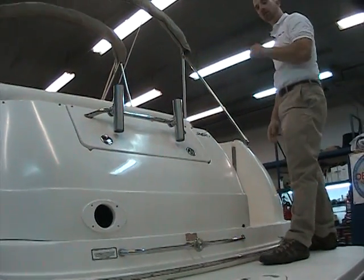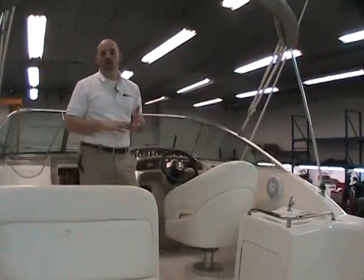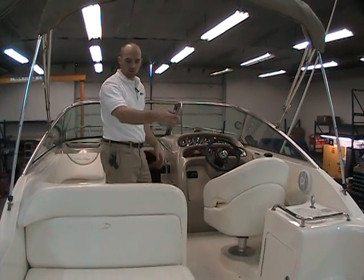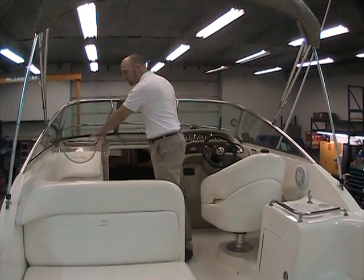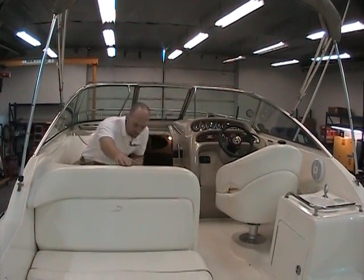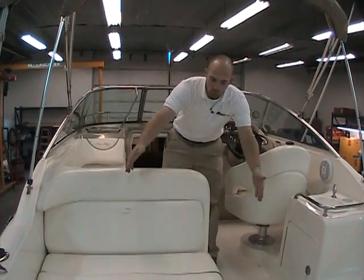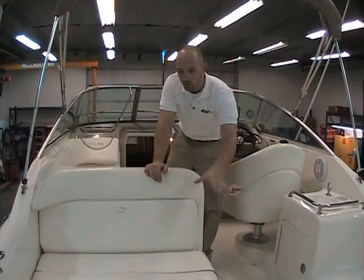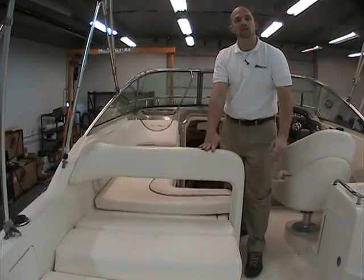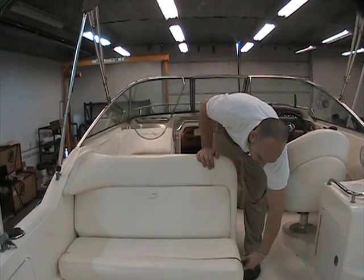Coming on board, there is a ton of room inside this 26-foot boat. There are seats across the back — a bench seat, another bench seat, and a wrap L-bench seat with a lounger — plus of course the captain's seat. The vinyl is not great but it's not bad either. There's also a table that can go in for games. This rear seat actually releases and drops down to a full sun pad, giving you a lounging area you wouldn't traditionally have on a cruiser.